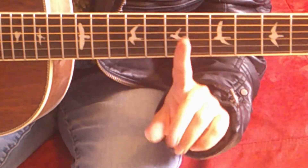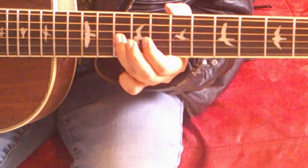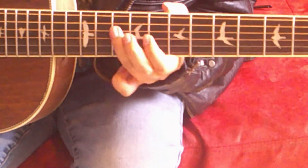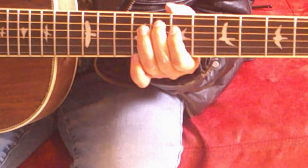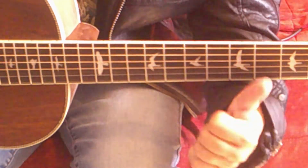Now, let's put parts one and two together to complete the intro riff. Play all seven notes at a nice steady pace and you're good to go.